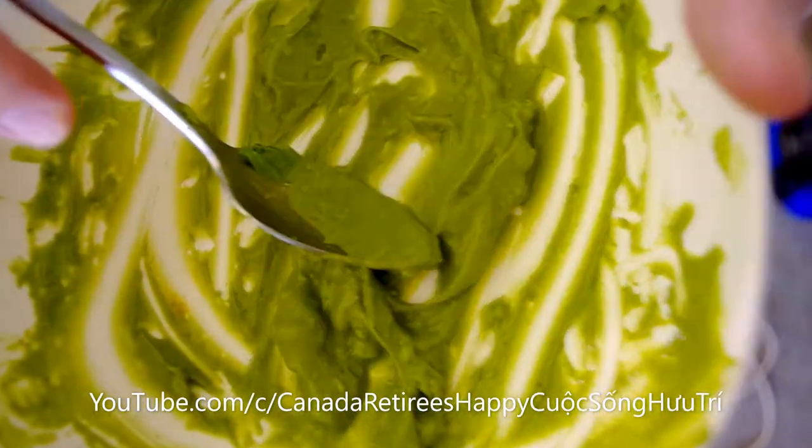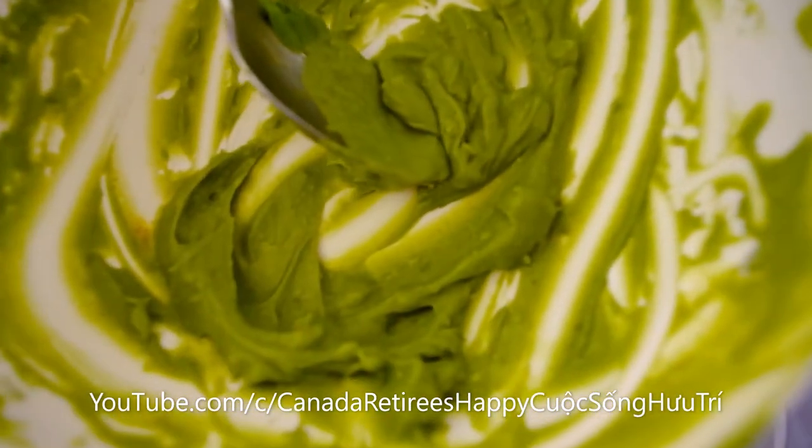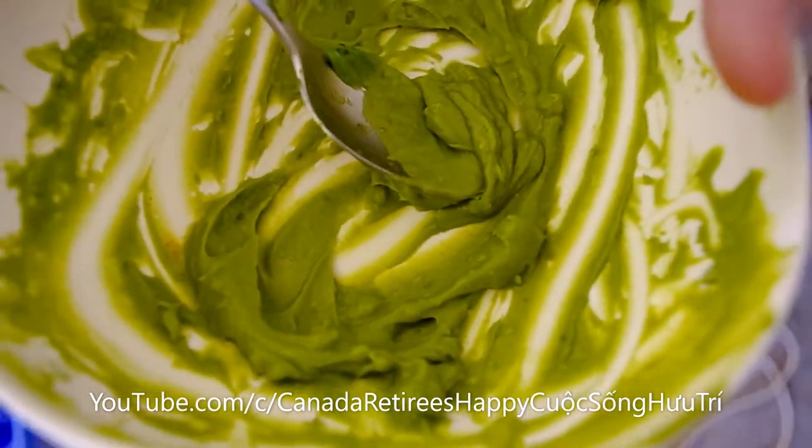This is my avocado face mask. Avocado, a little bit of honey, a little bit of turmeric. Turmeric? Okay.